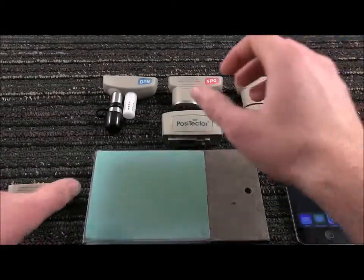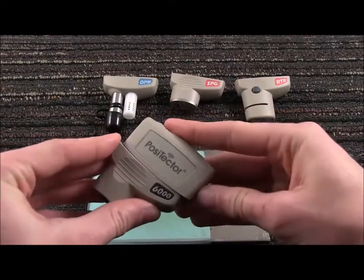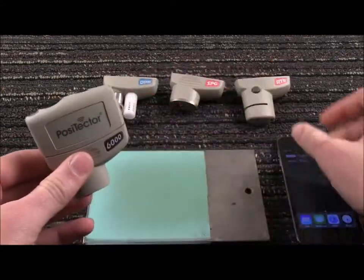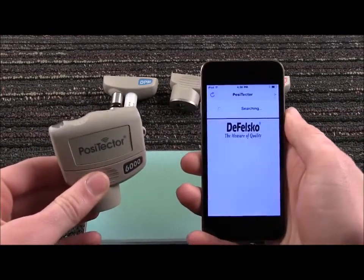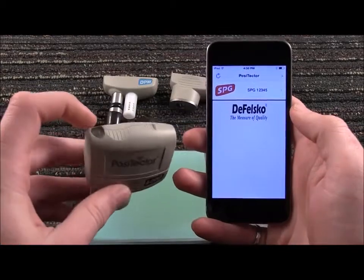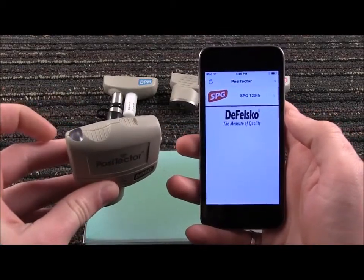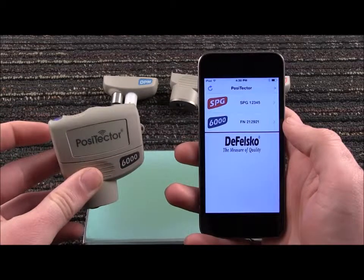The Positector SmartLink physically connects to Positector probes. We'll begin with a Positector 6000 FN probe. Launch the Positector app on your smart device and press Continue to begin using the app. Power up the SmartLink. The Positector app searches for and identifies nearby Positector SmartLink connected probes.